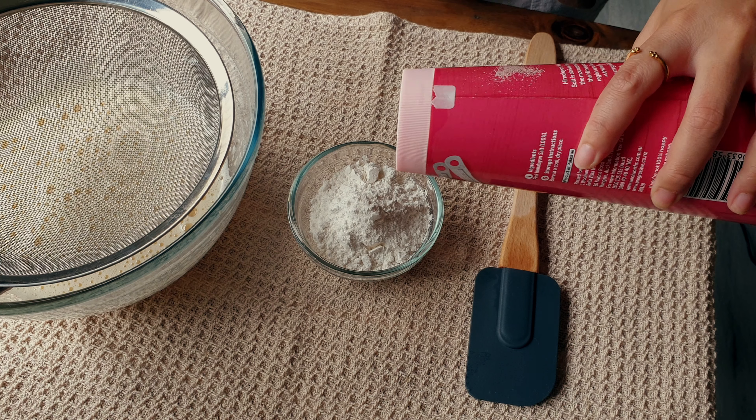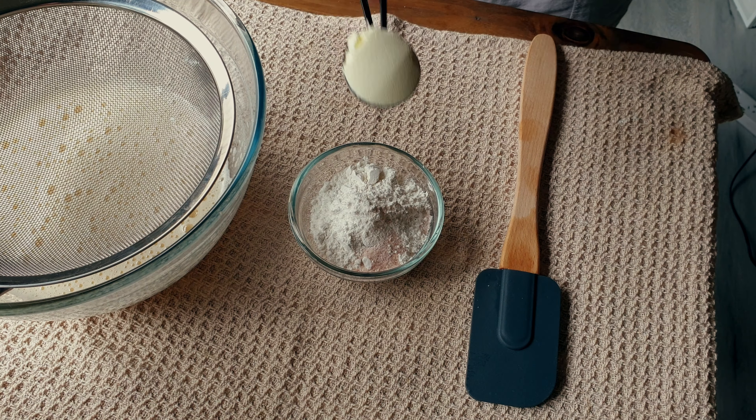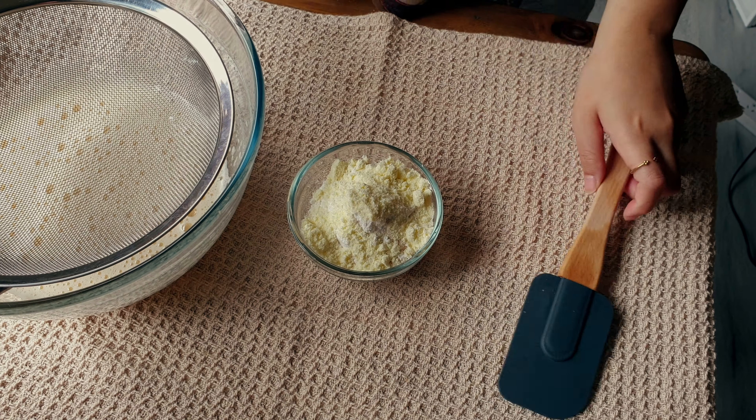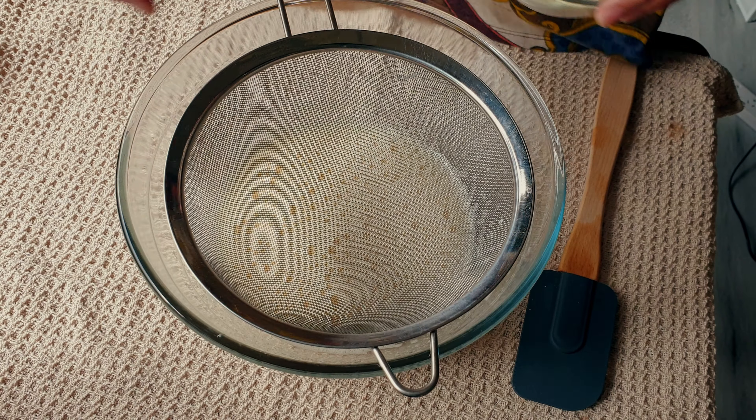Now I have here one half cup or 60 grams of cake flour — you can also use all-purpose flour. To that I'm adding one half teaspoon of salt and one tablespoon of powdered milk. Now I'm going to add all of this into the egg mixture.